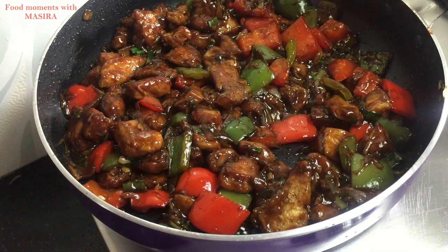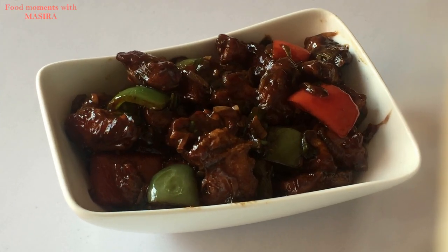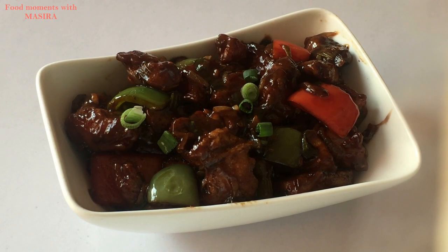Now let's serve it. I will garnish with some spring onions. My chicken chili is ready.